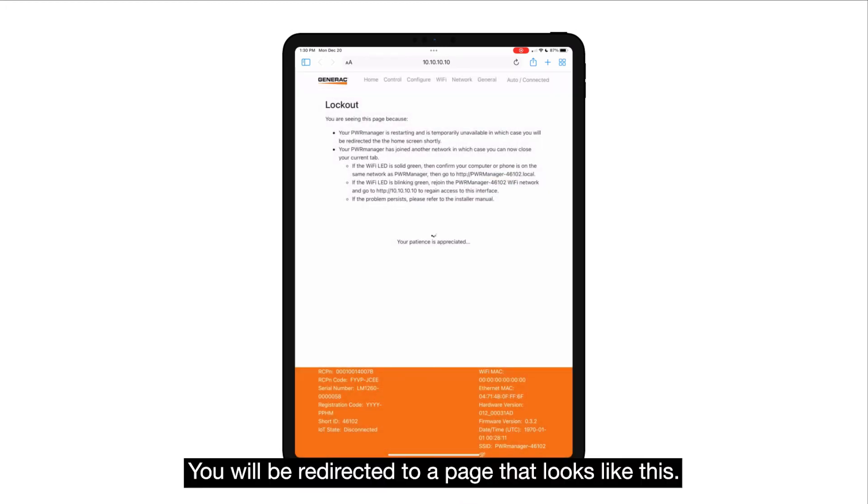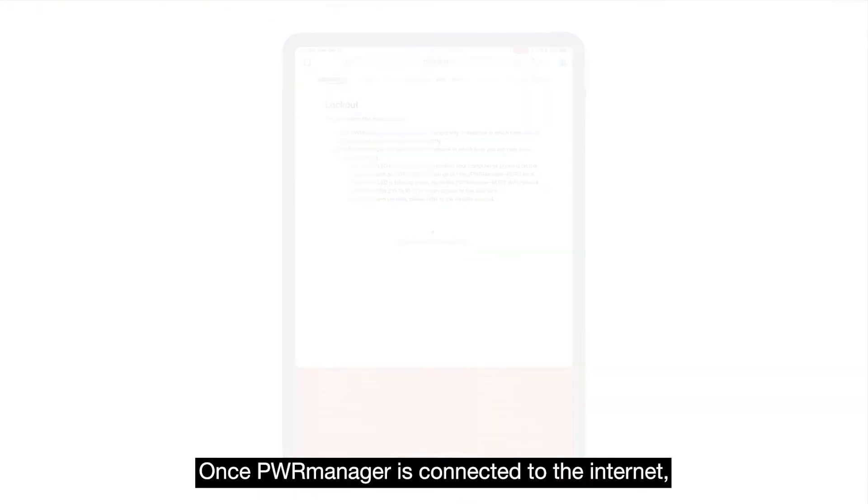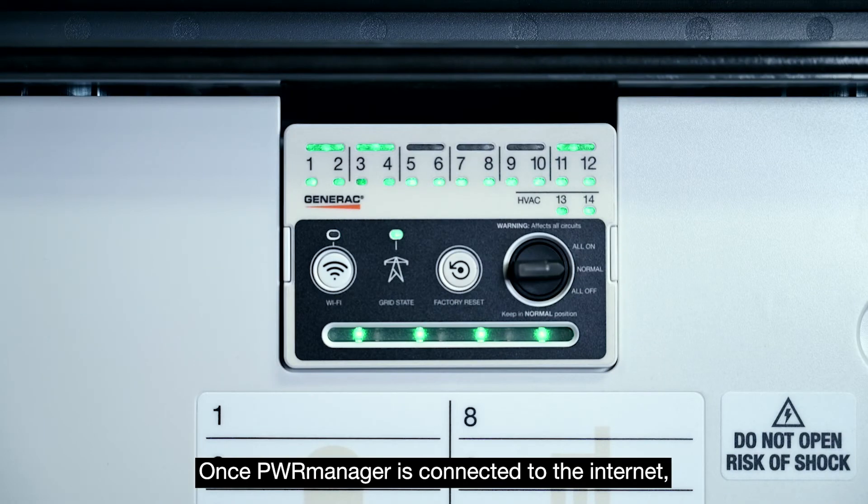You will be redirected to a page that looks like this. Once PowerManager is connected to the internet, you should see the Wi-Fi LED show solid green.